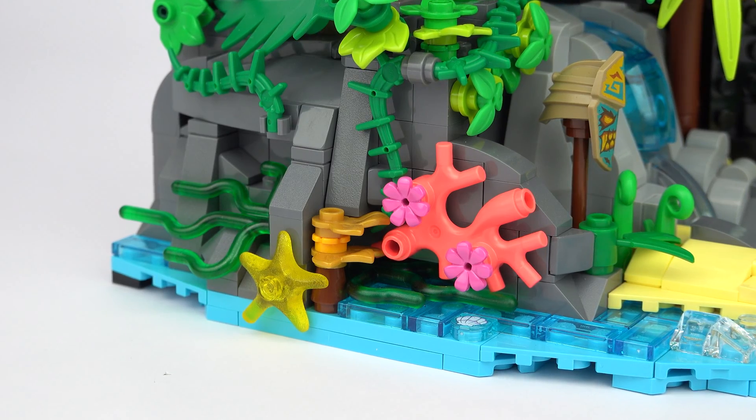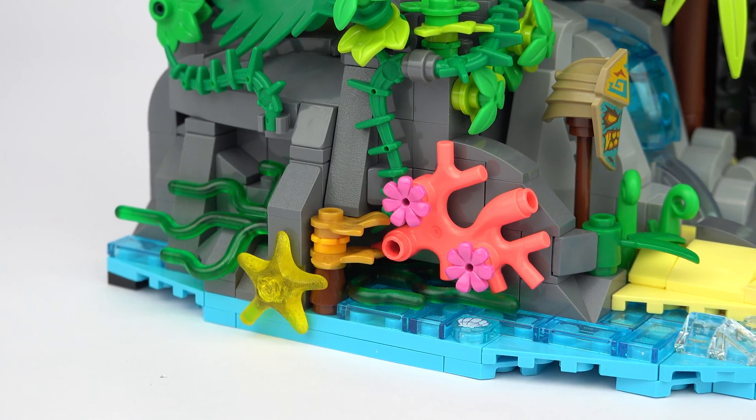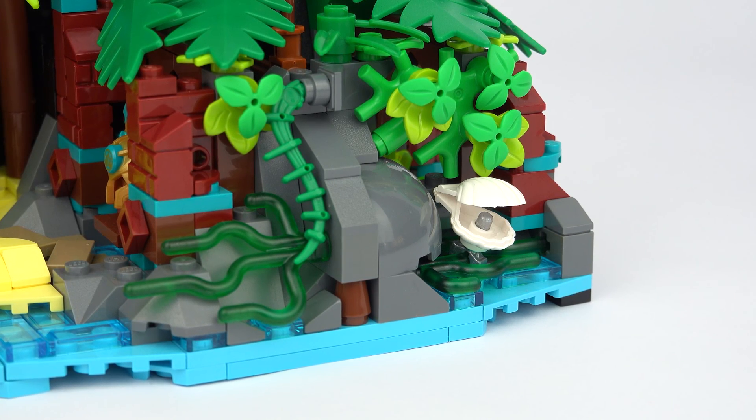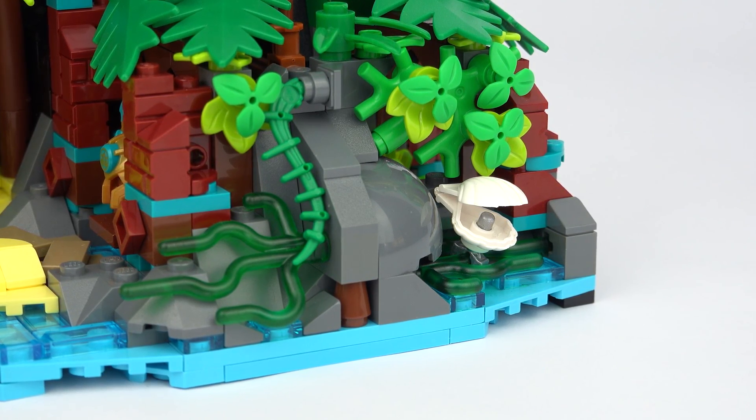The coastline is decorated with colorful patches of coral that extend above the water, along with seaweed and shells that have been washed up on the shore.